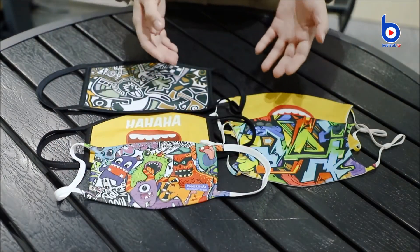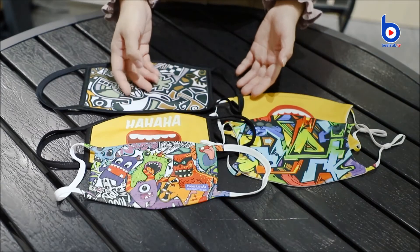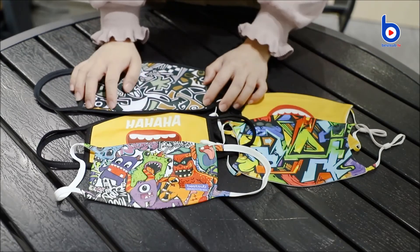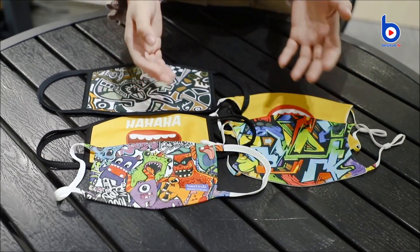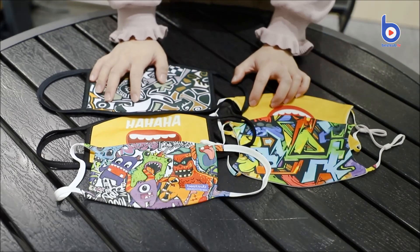We have also made a video that shows how to print the masks. Please check the comment area to find the link. If you want these amazing sublimation masks or if you want to customize your own masks, please feel free to contact us. I'm Alex. See you in the next video.